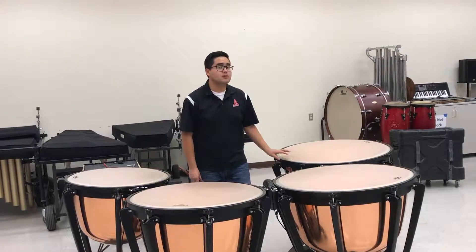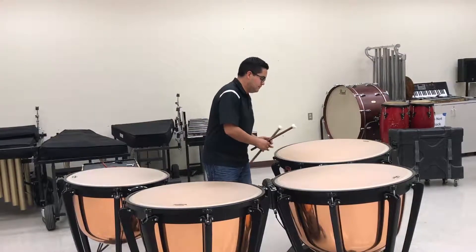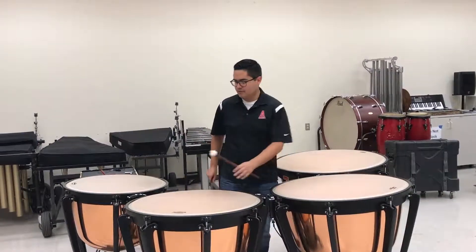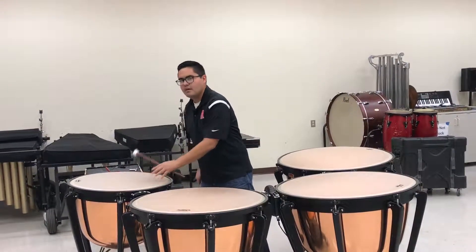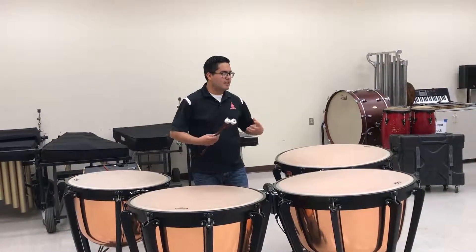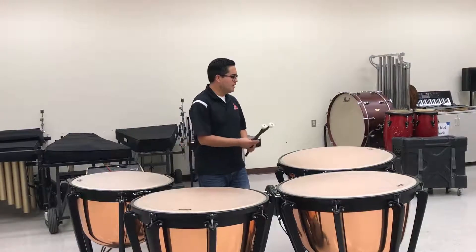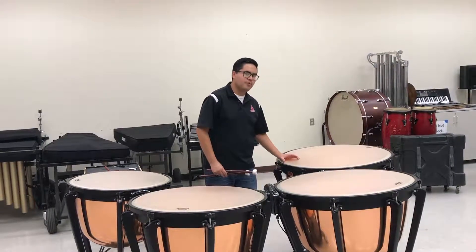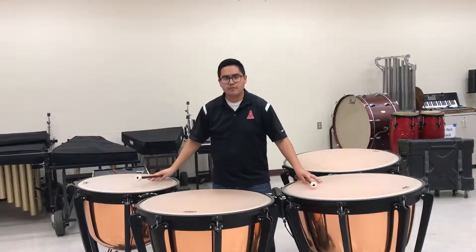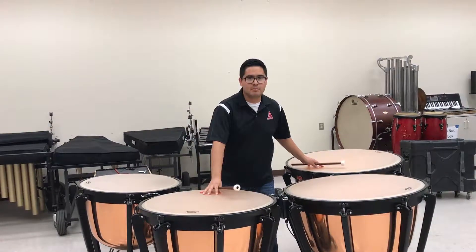Make sure you don't play too close to the edge either. Playing too close is somewhat tight and you're not allowing the timpani to have the space it needs to vibrate. But if we find that sweet spot about three to four inches from the edge, you get that full resonance from your timpani.